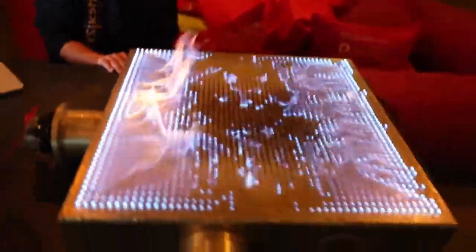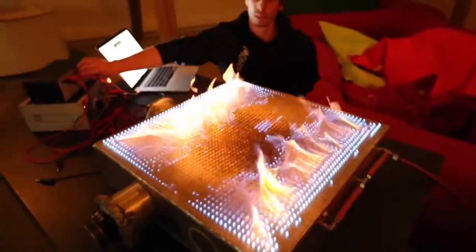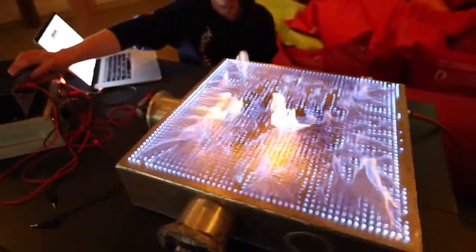It's the lowest frequency that makes a standing wave in this box, so this is the fundamental. Can you show me what happens when you vary the volume a little bit? That was awesome. Should we try to find another standing wave?